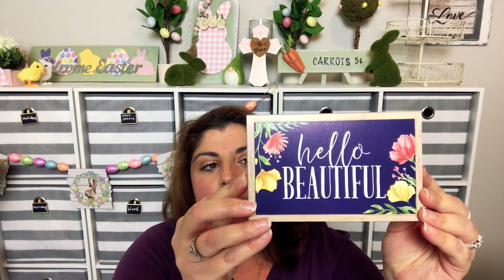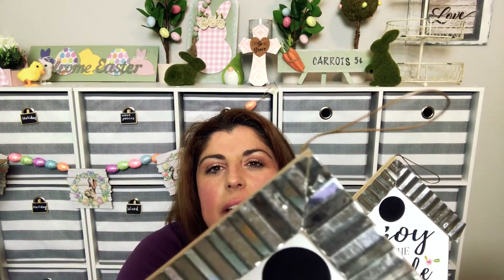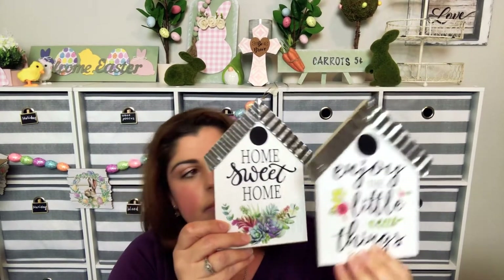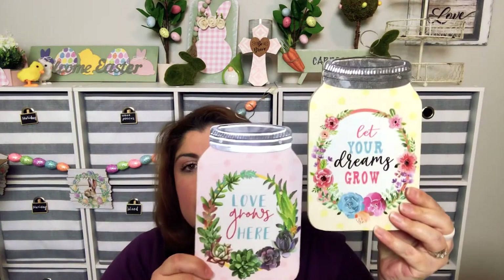I also found this sign — 'Hello Beautiful' — and this one was two dollars. Then I found these in the spring section: 'Home Sweet Home' and 'Enjoy the Little Things' birdhouses. They come with a little hanger on it so you can go ahead and hang it wherever you want. These were a dollar each.